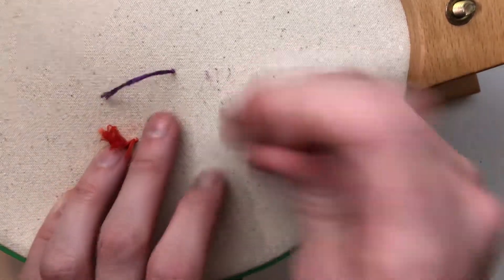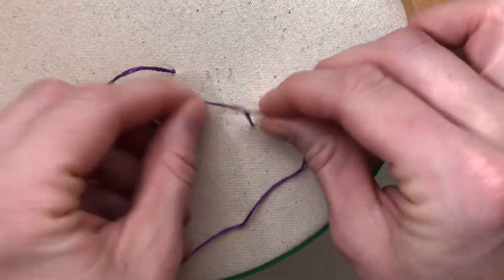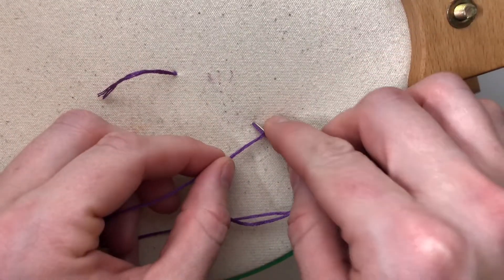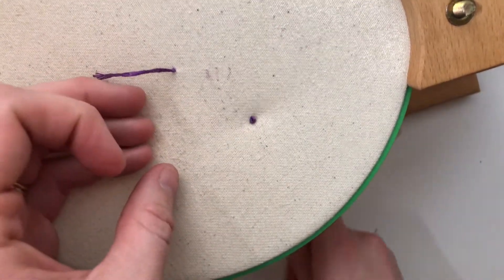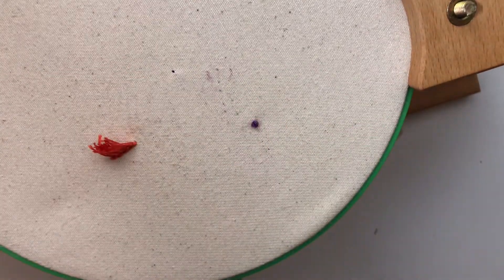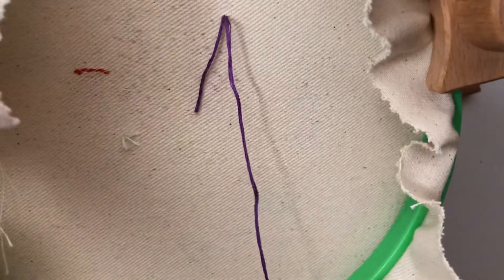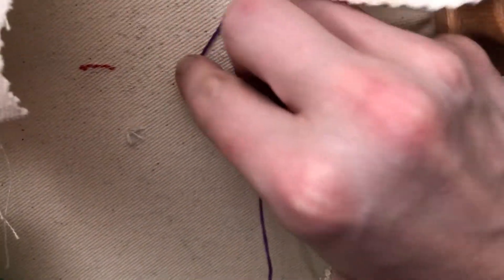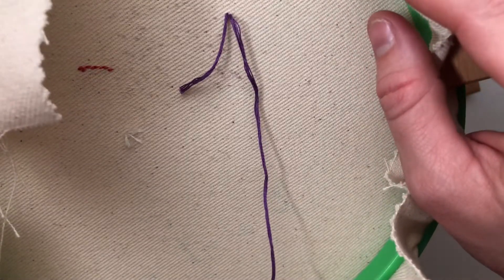You'll have this waste knot and then you can come up through the fabric — it creates really nice tension for French knots and things like that — so you can start embroidering and do whatever you want. At the end you'll clip this knot, and on the back you'll have a little tail that you can tuck underneath other embroidery stitches, or you can knot it to secure it that way.